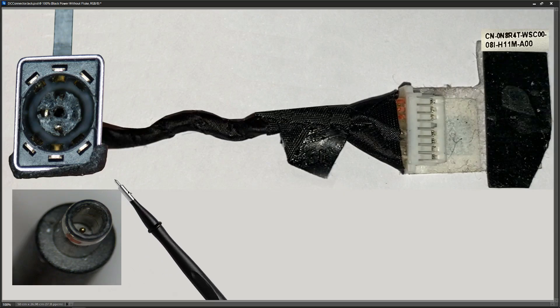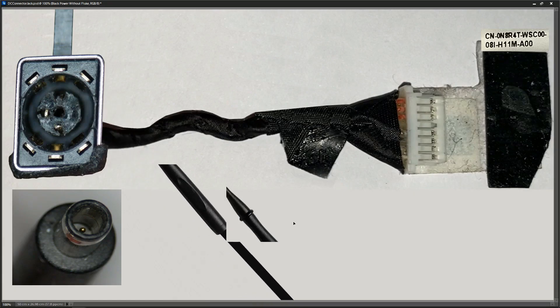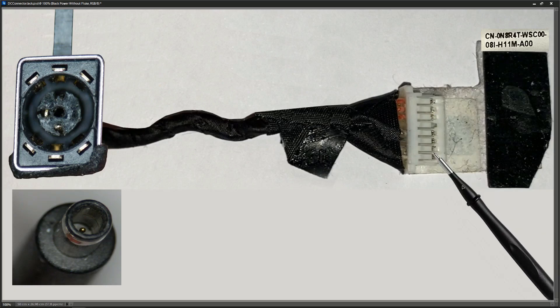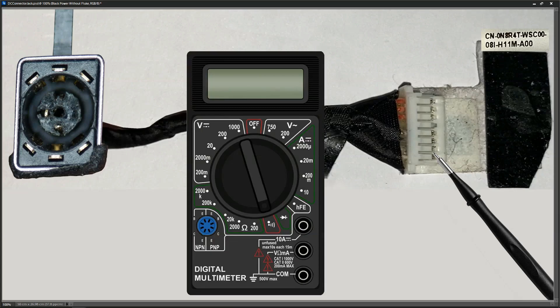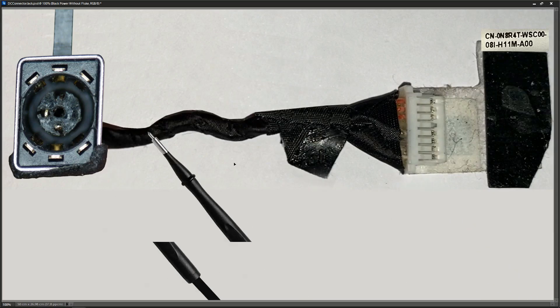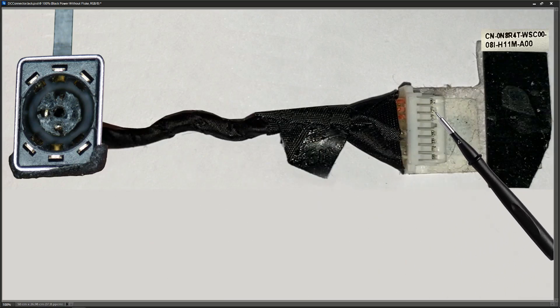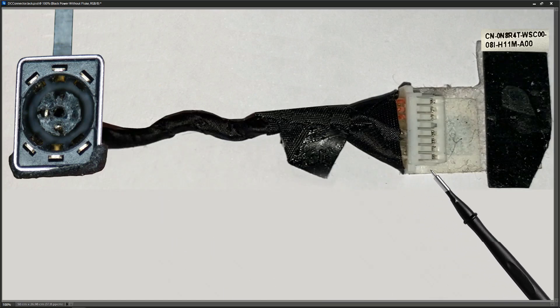First I want to make sure our contacts are properly connecting through to the pins on the motherboard connector. I'm introducing my trusty multimeter in continuity mode — usually shown by a symbol like this. In continuity mode we're going to check that those contacts are connecting through the wire and onto the connector that goes onto the motherboard, as bending or damage can break those connections.